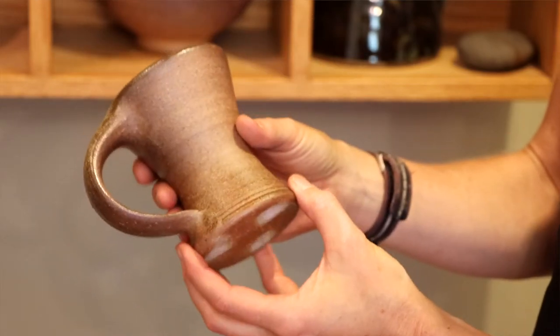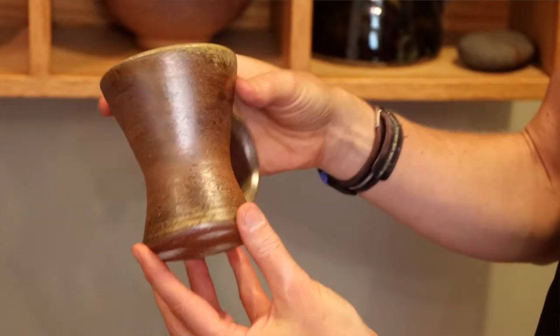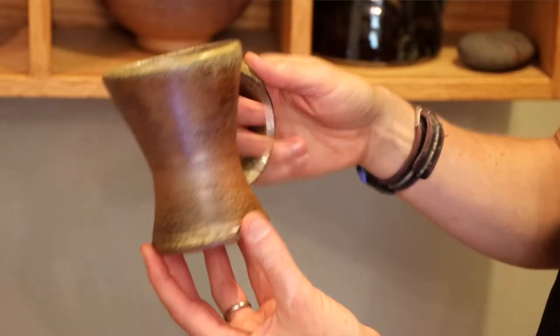This mug is fired and ready for use. You can use it for hot or cold liquids — it's microwave and dishwasher safe, so very functional.